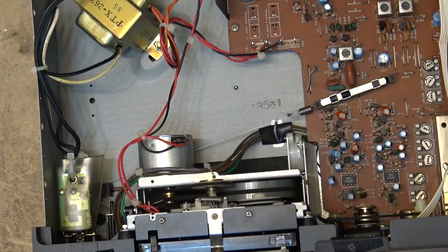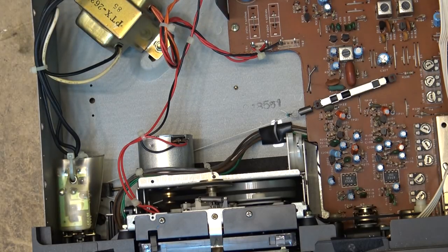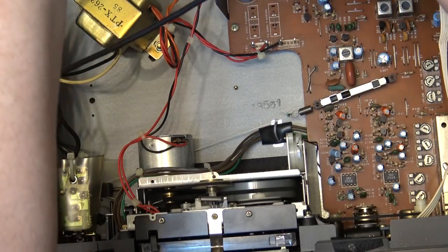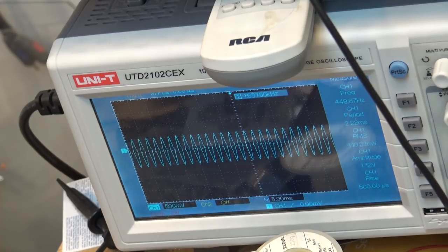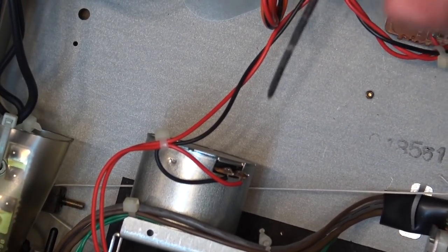We're going to give this machine a work over and check the speed out on it as well. I'll fire up the old digital scope here — that's one thing I've been using my digital scope for, checking the frequency, because it has a built-in frequency counter. I'll just connect the scope up to my speaker terminals and get the test tape out.